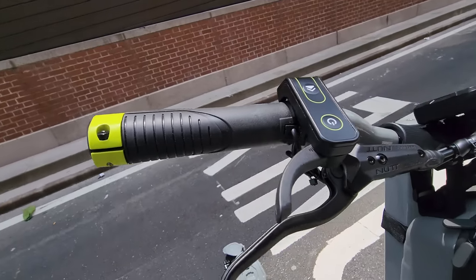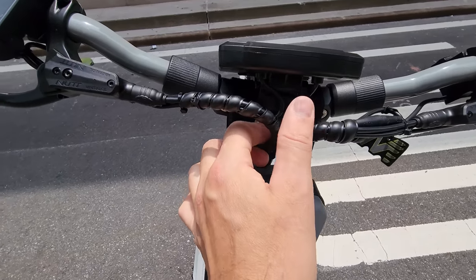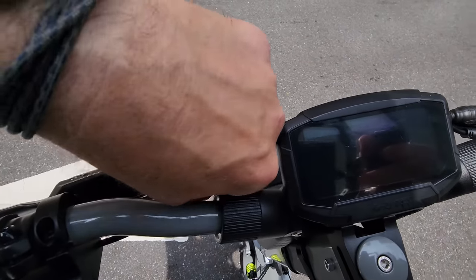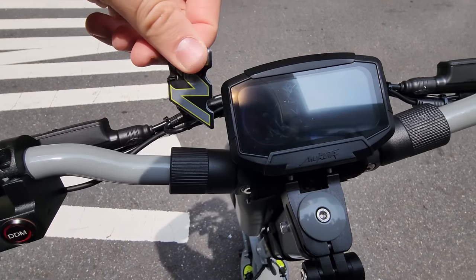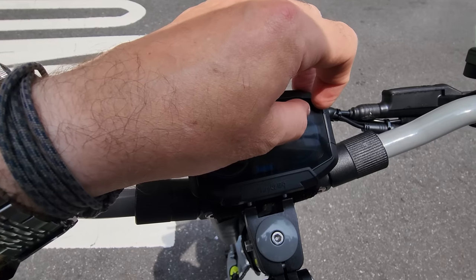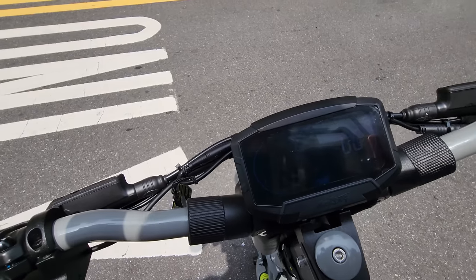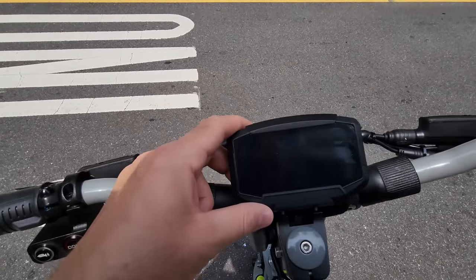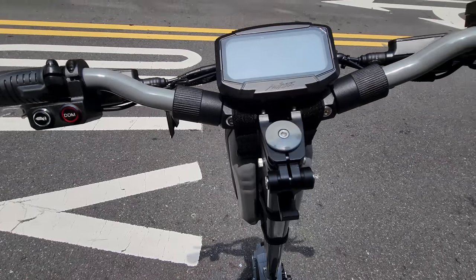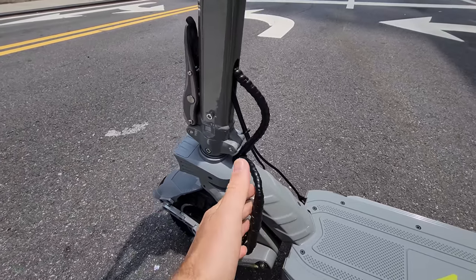We have hydraulic nut brakes, the same as NAMI — very good brakes. And here in the front, very nicely organized cables. To power it on, you press the button here. The screen comes on and you have this FAB key — you touch it and the scooter is on. I can see the information very well and I'll play with the menu later to increase the brightness. We have a very sturdy stem, no play, no movement at all. The wire is nicely hidden here.